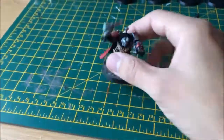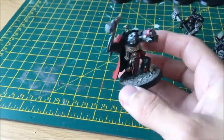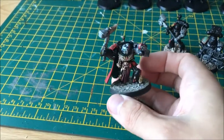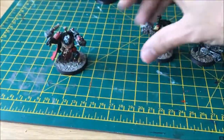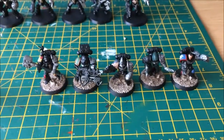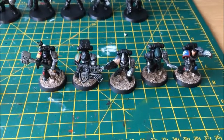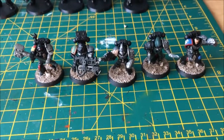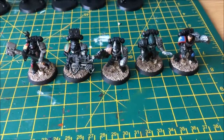So essentially this is a Death Watch update video. I think I've shown you these guys before — my finished Death Watch Watch Captain, converted from a Blood Angel Terminator model. I'm pretty happy with the way that guy came out. And then the first five-man part of a Death Watch squad, with all the power armour and bits and pieces. So that's basically the last place I left you guys in terms of the Death Watch — these five guys fully done up and ready to go.